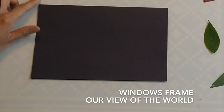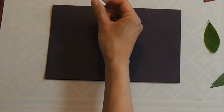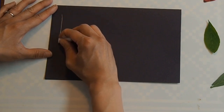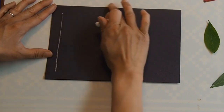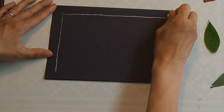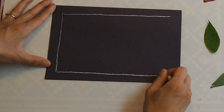Our window is the way we see out into the world, and we can think of it like a picture frame too. I'll take a piece of chalk — you can also use a regular pencil; on darker paper the graphite is shiny enough that you should be able to see it. I'm just going to draw a simple window frame. You can use your ruler here if you want — I sometimes like a wobbly line because it makes things a bit more interesting.